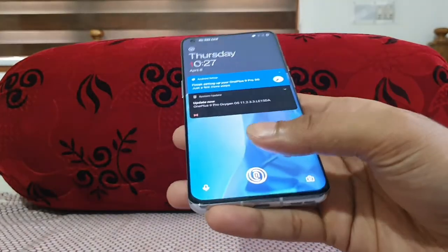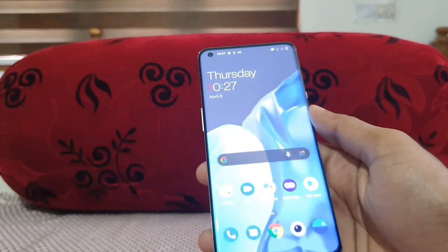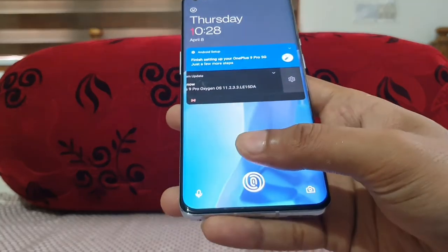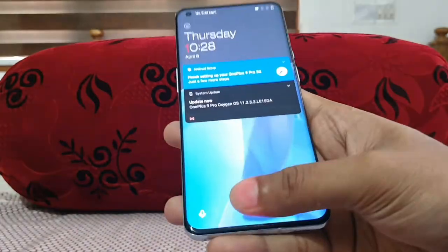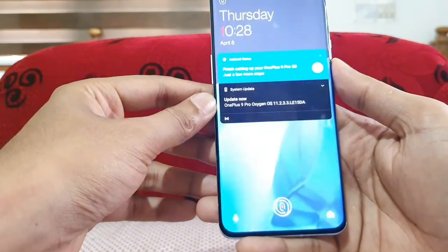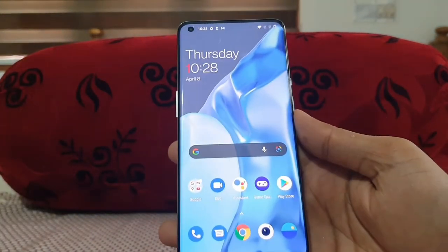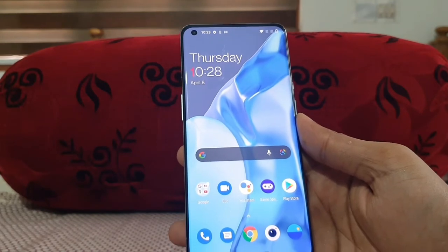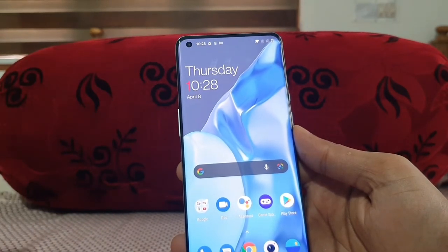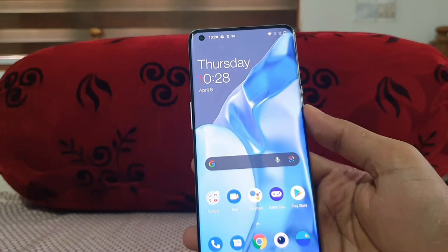The OnePlus 9 Pro uses an optical fingerprint scanner, while the Galaxy S21 Ultra has an ultrasonic fingerprint scanner — essentially 3D fingerprint recognition versus 2D on the OnePlus. Both are extremely fast though. Face recognition is faster on the OnePlus 9 Pro — the S21 Ultra has about half a second of delay by comparison. So in terms of security there's a minor advantage for the S21 Ultra, but face recognition is a strong point for the OnePlus 9 Pro.